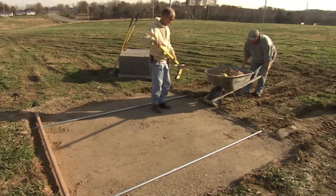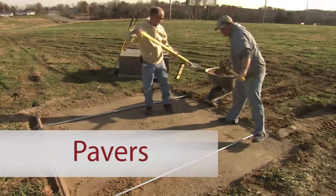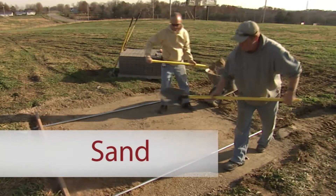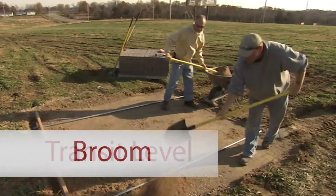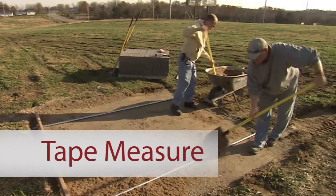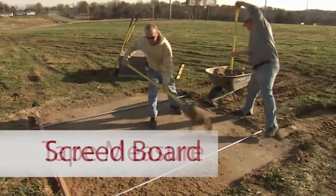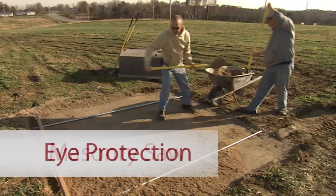The tools and materials you'll need for your sand paver install are: pavers, base material, sand, edge restraints, broom, transit level, compactor or tamper, measuring tape, screed board or pipes, masonry saw, and eye protection.